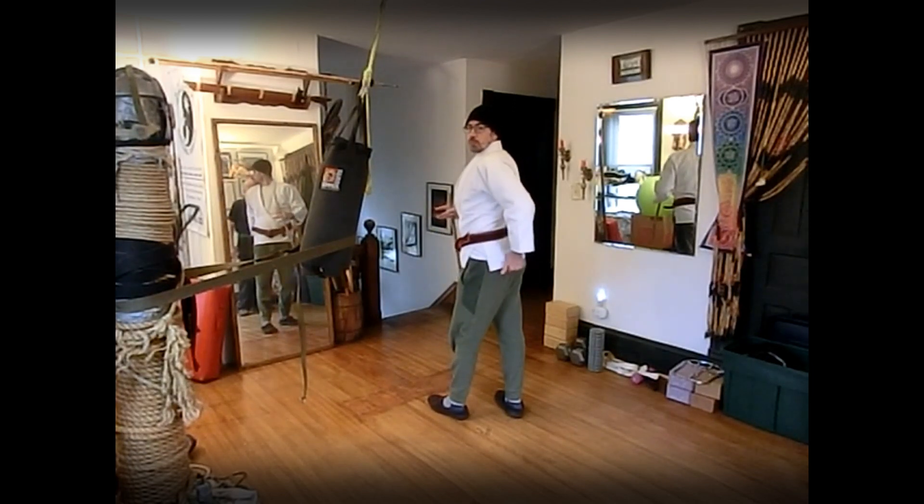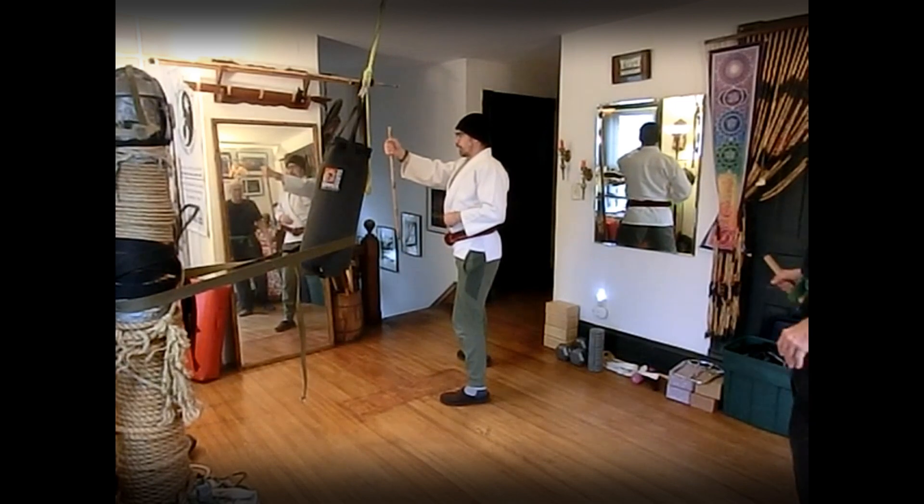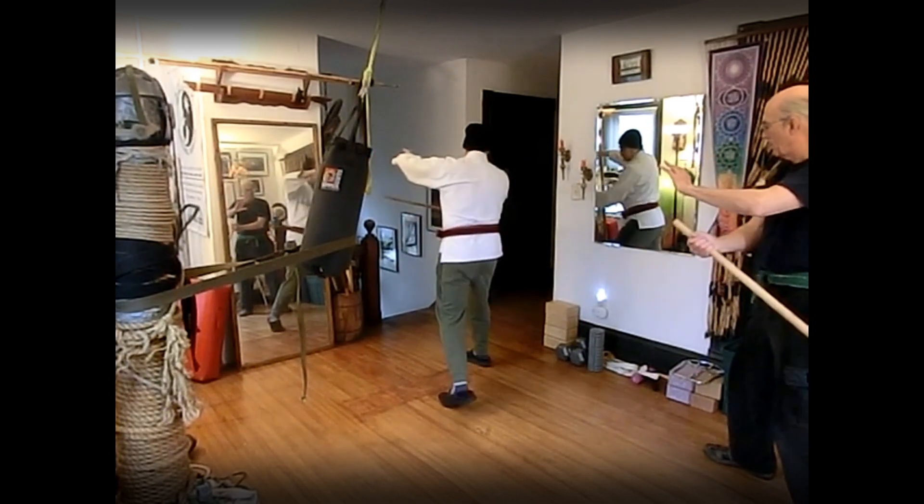Nine and ten are the same as one, two, three, and four. When the thrust on nine comes in, we block it, check it, quick recheck their hand as we set up our counter — double slash.